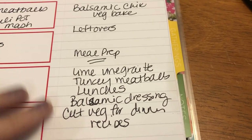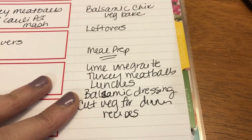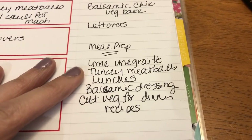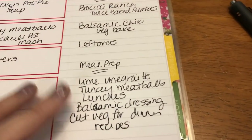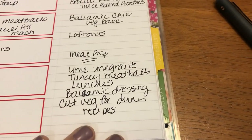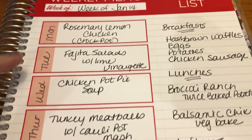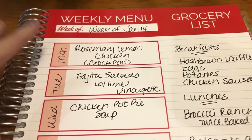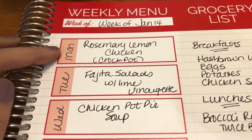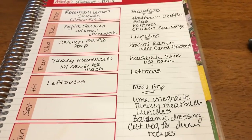For my rough meal prep, I'm going to make the lime vinaigrette ahead of time so it's ready to go. I'll make the turkey meatballs and put them in the freezer — I may cook them if I have time during meal prep tomorrow, otherwise I'll just form them into balls and freeze them. For my two lunches, I'll be prepping those and making more balsamic vinaigrette dressing since my son really liked that. I'll also cut up all the veggies for the various dinner recipes — the chicken pot pie soup has quite a few veggies, so I'll get those cut up and put into Ziploc bags. Same with the fajita salads. I'll also cut up the lemons for the chicken since I'll need to start the crock pot before I leave for work. I may even get the crock pot ready on Sunday and put it in the refrigerator.